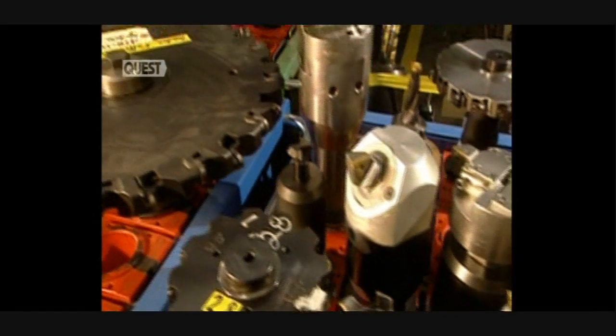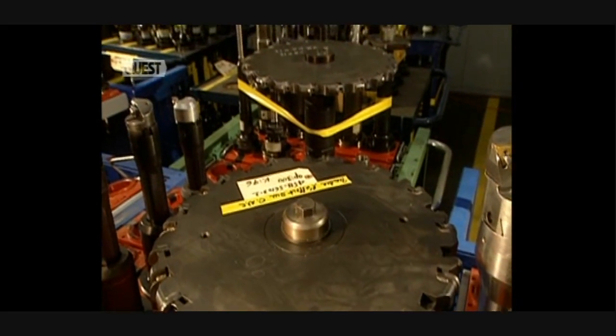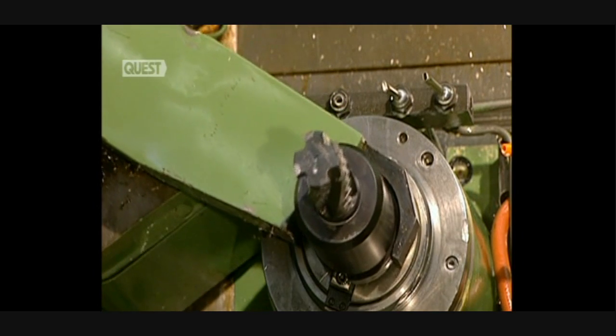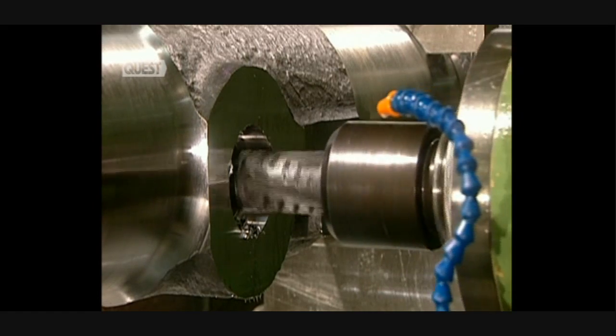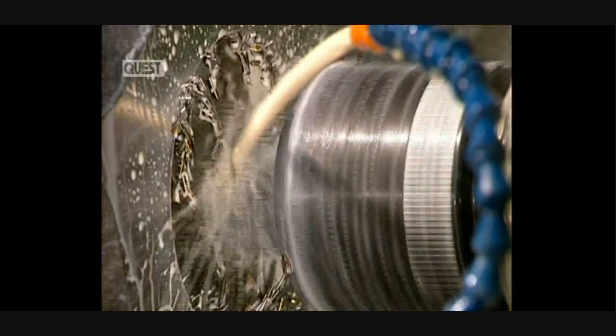The cutting tool used to pierce the holes in the landing gear has to be extremely sharp. The hole is enlarged on its sides as required by this machine tool. The part is again cooled with a mixture of water and oil.